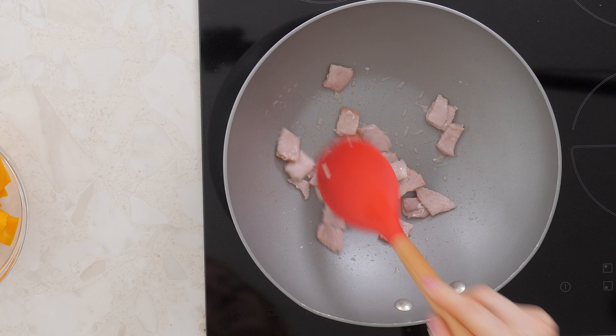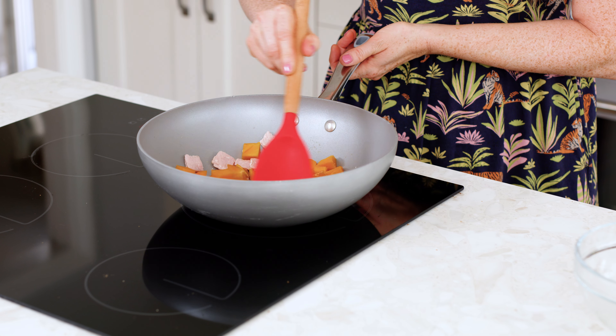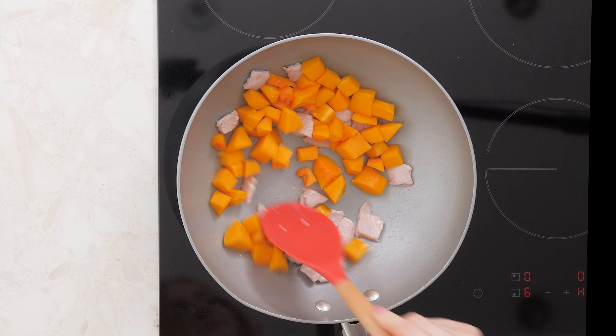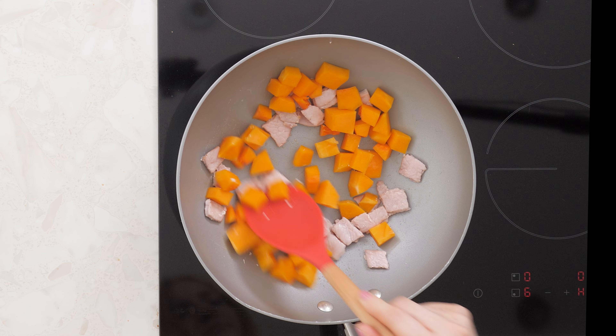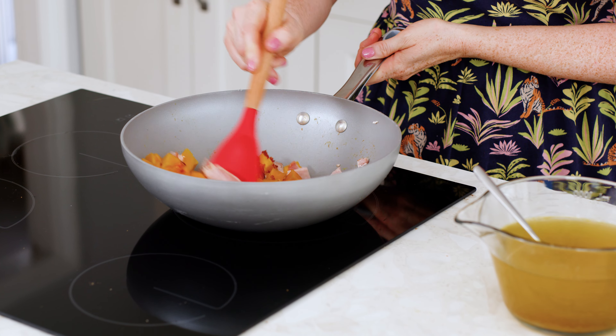Once the bacon is crispy, add the butternut squash and cook for 10 minutes or so until lightly golden. We've used fresh but frozen works just as well if you want to save some time. If you like a little heat, stir in some dried chili flakes and cook for another minute.